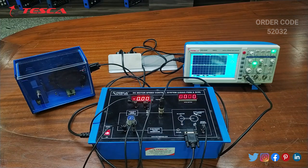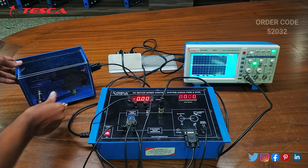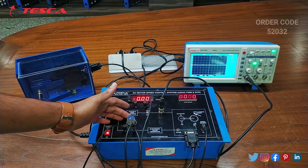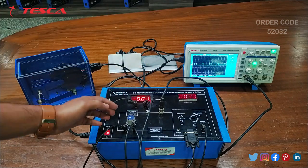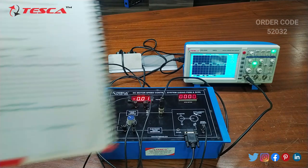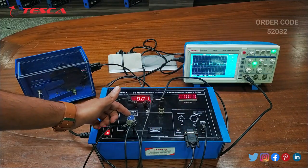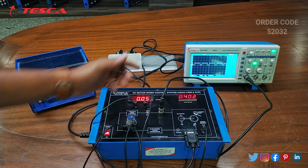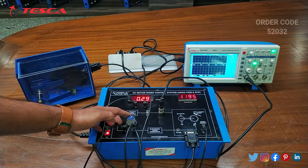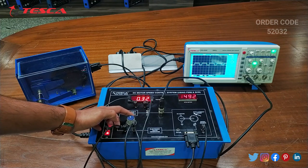Now we will perform the experiment for with load. We have to keep this motor position like this — now this is with load and the connections will remain same. Now we will vary the KA. Here on the DSO you will observe the square wave. Similarly we have to take the readings for 25 percent, 50 percent, 75 percent and 100 percent. As you vary the KA knob, you can see the variations in the square wave. That is how you can take the readings and perform this experiment.